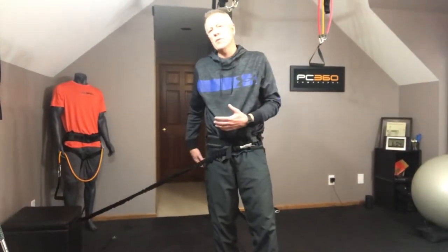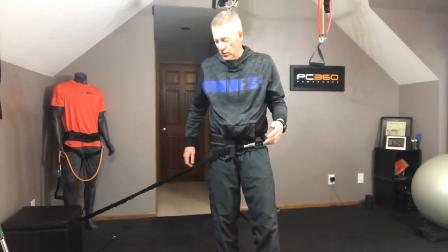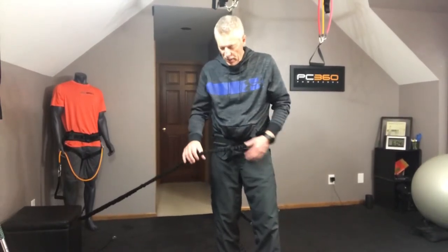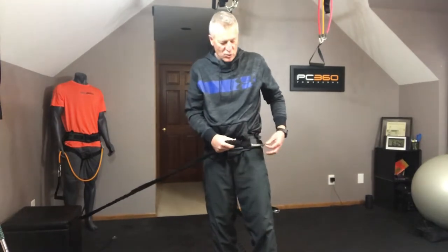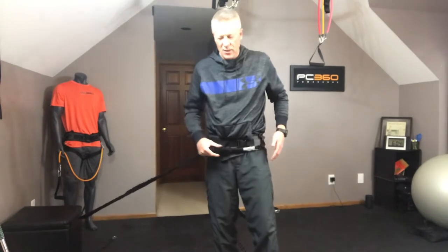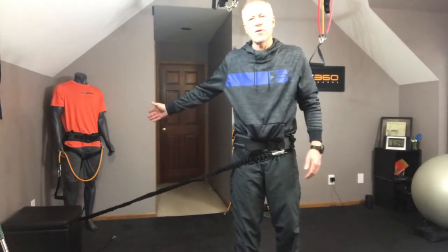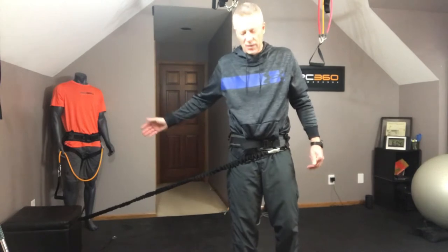I'm going to work on a little deep spinal stability here, deep hip rotator stability. I've got a hip harness on, I've got the band hooked — I've got a gray band, the lightest band — starting with hooked to my left hip. It's going across the front of the pelvis and it's back about 45 degrees, back behind my right hip.